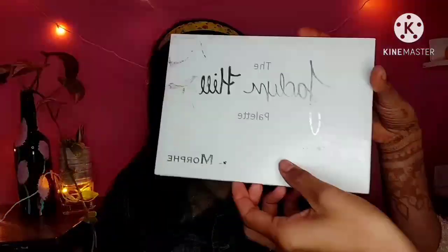After highlighting, Fit Me Compact Powder is used to set the makeup. Then Nykaa Mini Lipstick in a very nude and light shade is applied on my lips. To fill in the eyebrows, Jaclyn Hill's palette is used again with a black shade and an angled brush to fill out the eyebrows.